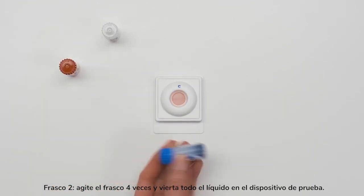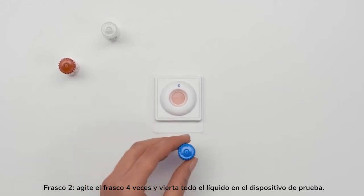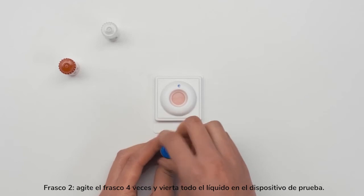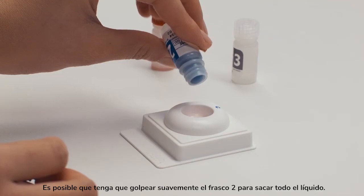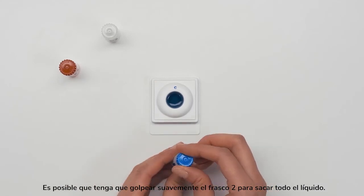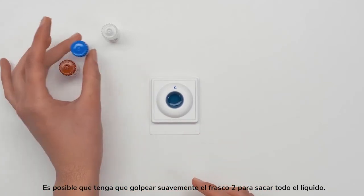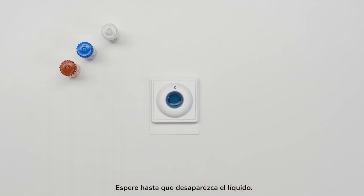Bottle 2: shake the bottle 4 times and pour all of the liquid into the test device. You may need to gently tap Bottle 2 to get all the liquid out. Wait until the liquid disappears.